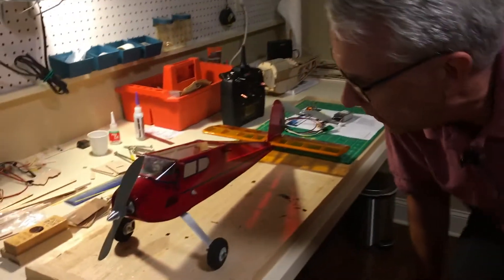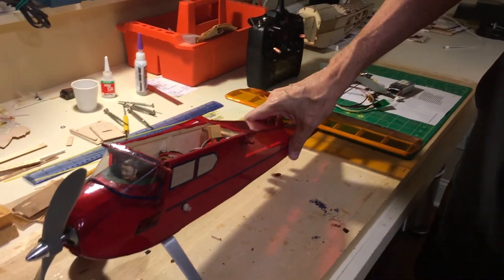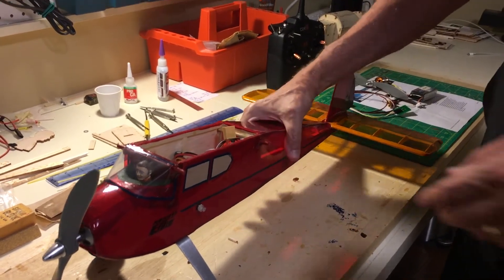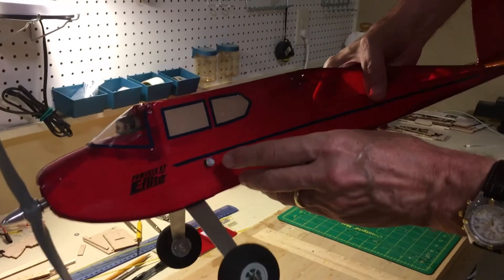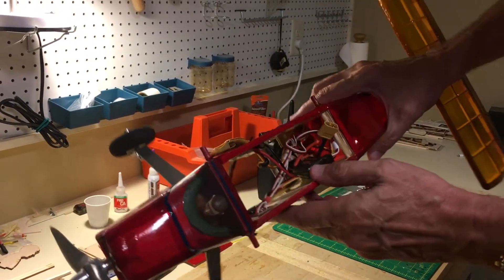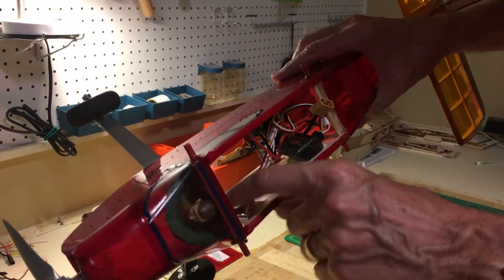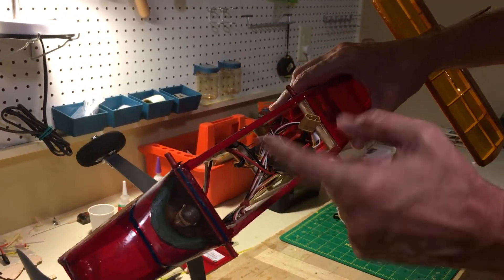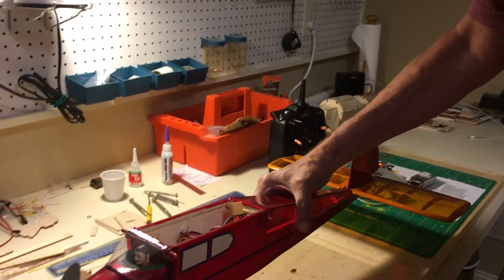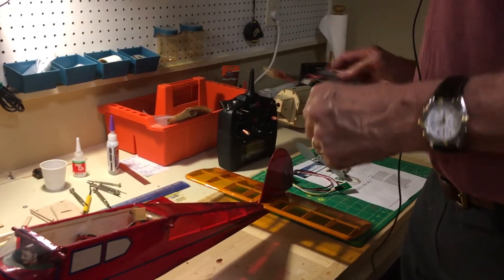Over here we have a plans-built Live Wire Kitten — a wonderful plan from Model Airplane News, a 1953 design. Right here is the button I mentioned; it's essentially the on-off switch for the Safe Start. This is the electronics, and that's the button right there. It plugs into the receiver and the ESC just per the directions — it couldn't be any easier. So let's give a little demonstration of how this works.